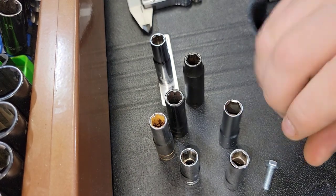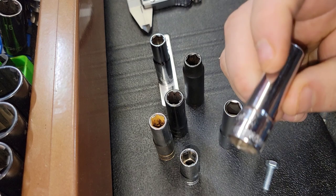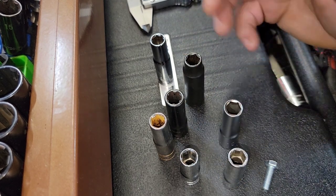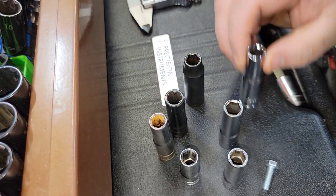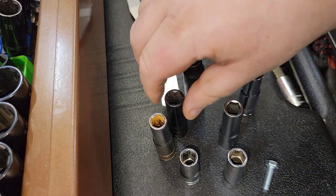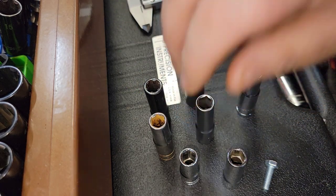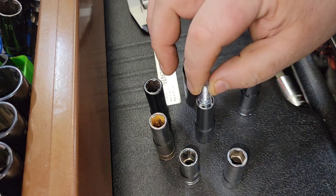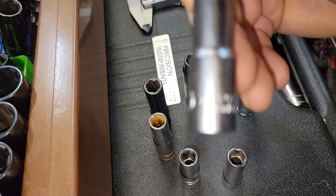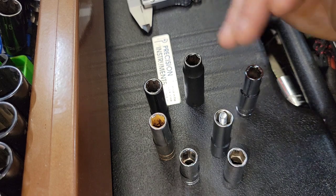I ran into multiple clearance issues with that shouldering. The bigger question a lot of people asked me is: is this a 3/8 or a 10 millimeter? We're going to get to that in just a second. Stick around if you want to see the conclusion — I'm just trying to get through a couple things first.